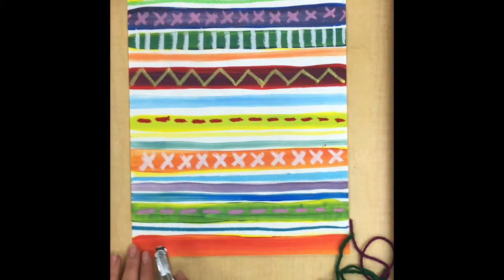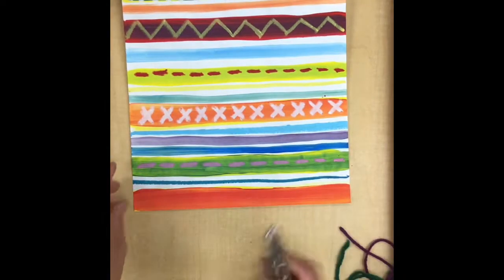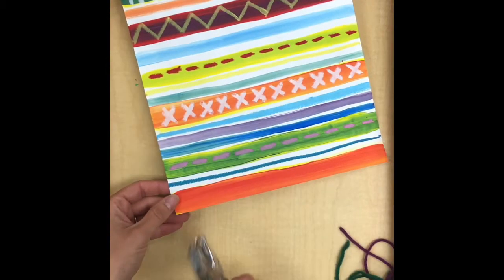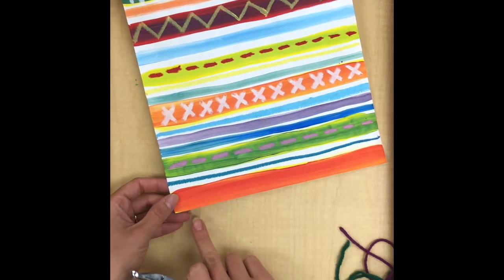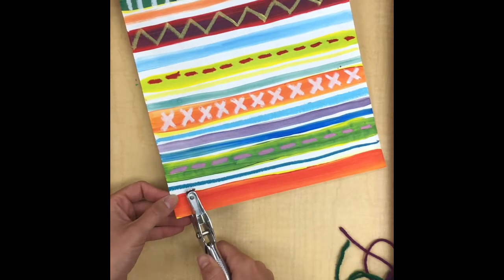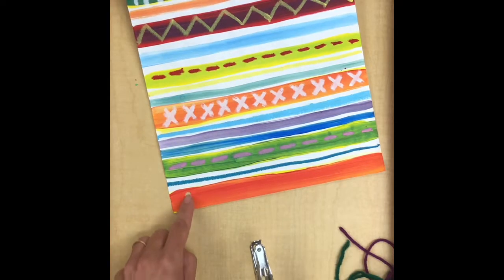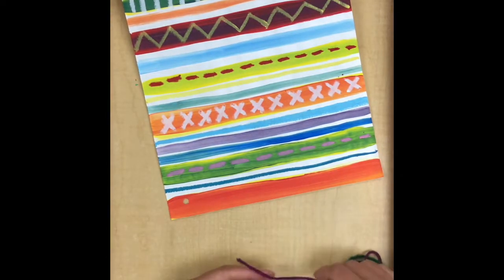The first step is to take your hole punch and punch a couple of holes in the bottom of your paper. There is an important step to this: don't put your holes too close to the edge, because if you do they will easily rip out. I like to push my hole punch up a little bit higher so that when I punch it, there's a lot of paper there to hold the yarn in place.